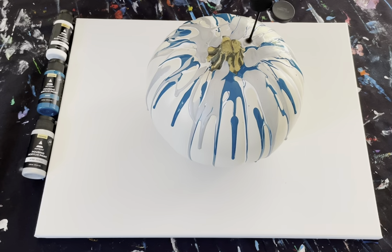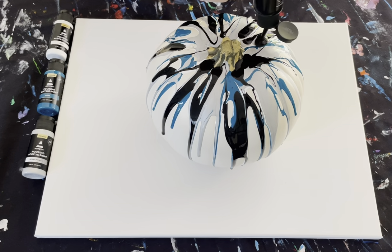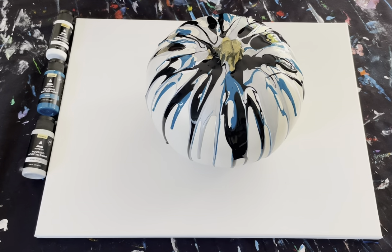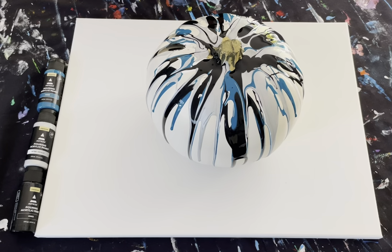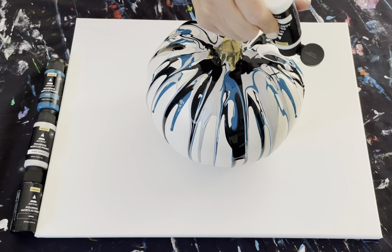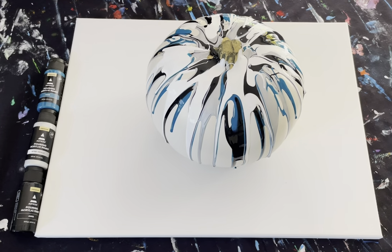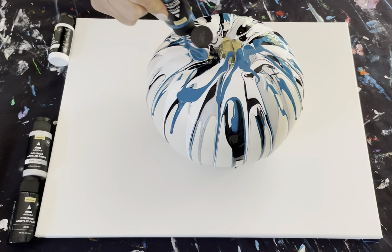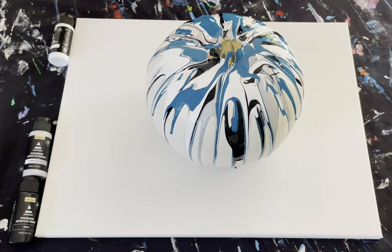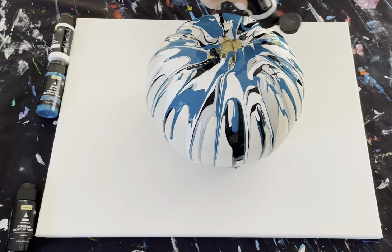I'm going to do some black. I'm going to repeat it again so I can get more coverage — a little bit more white, blue, or teal. You can wear gloves if you want to. This is washable. I would wear an apron or a paint shirt or an old shirt.